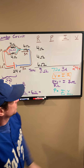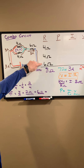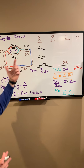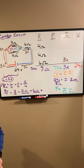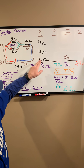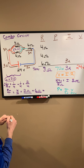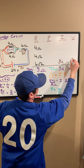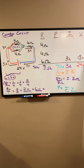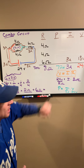As we start to evaluate this circuit, we identify that 3 amps of current goes through the 6-ohm resistor. With that, we can use voltage equals current times resistance. When we know the current going through a resistor, we can solve for the voltage across it: 3 amps going through 6 ohms — multiplying those together gives us 18 volts across that 6-ohm resistor.